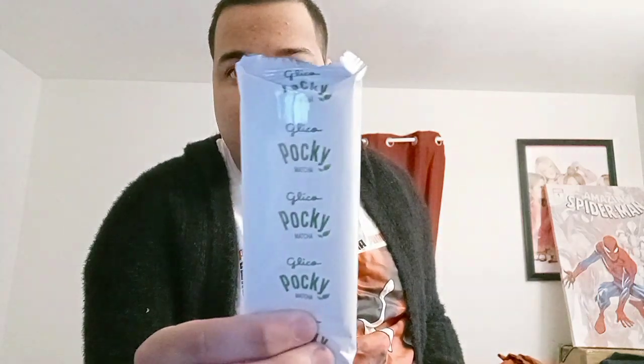Look, it's different — it's green because it's matcha, the green tea cream flavor. You can see it's green.